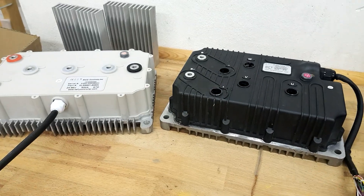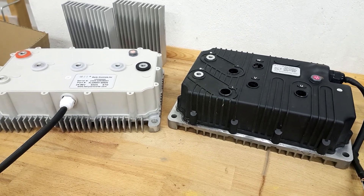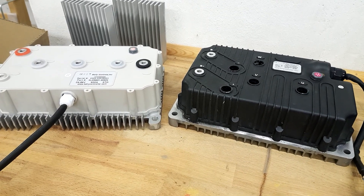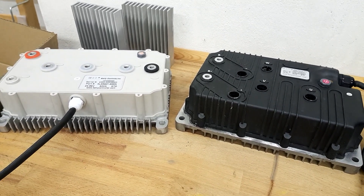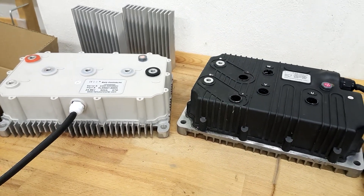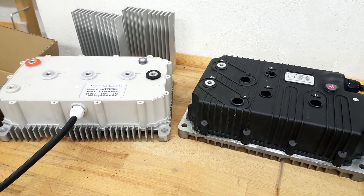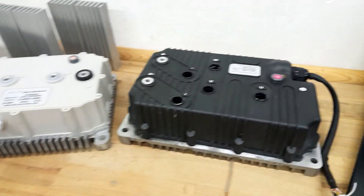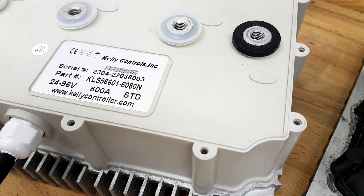Both are naturally for three phases — that means we've got three bridge legs inside, two levels, which means just one high side and one low side switch. Three bridge legs, so overall we've got six switch arrangements: three low side, three high side. Furthermore, both are designed for 96 volts nominal voltage and 600 amps.